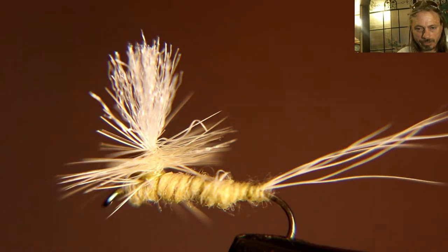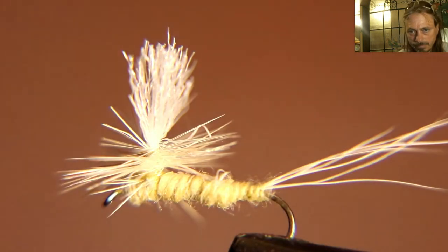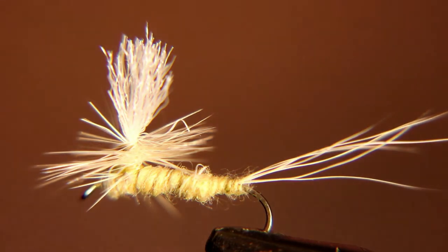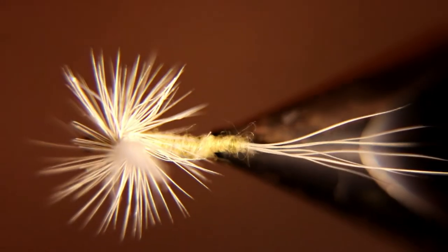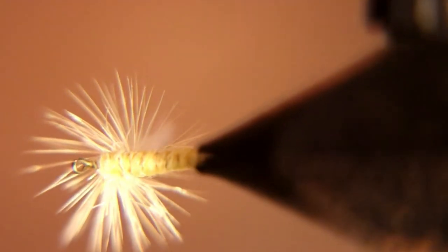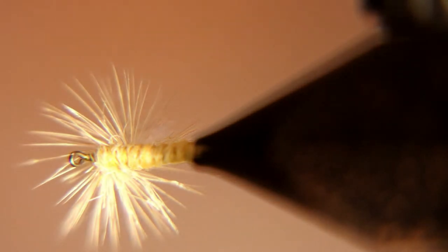There's your sulfur. Congratulate yourselves — you just tied a beautiful fly. Let's take a closer look.